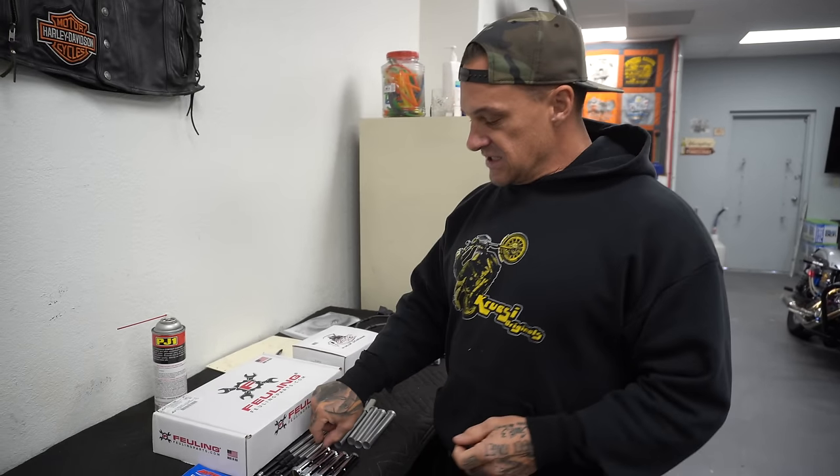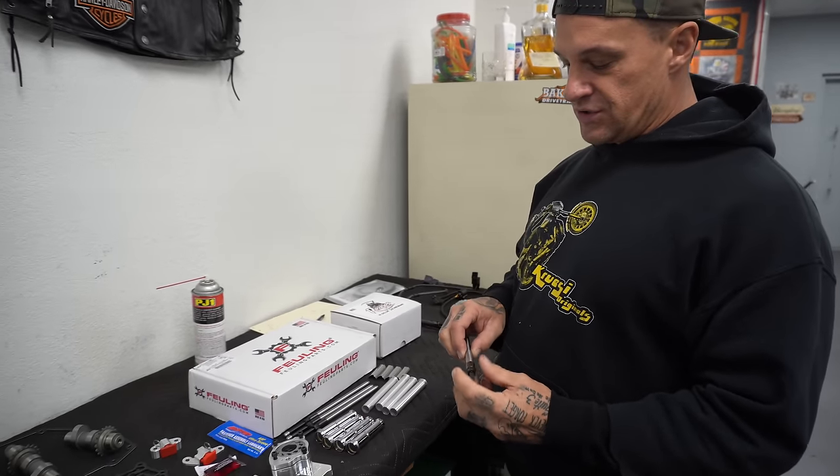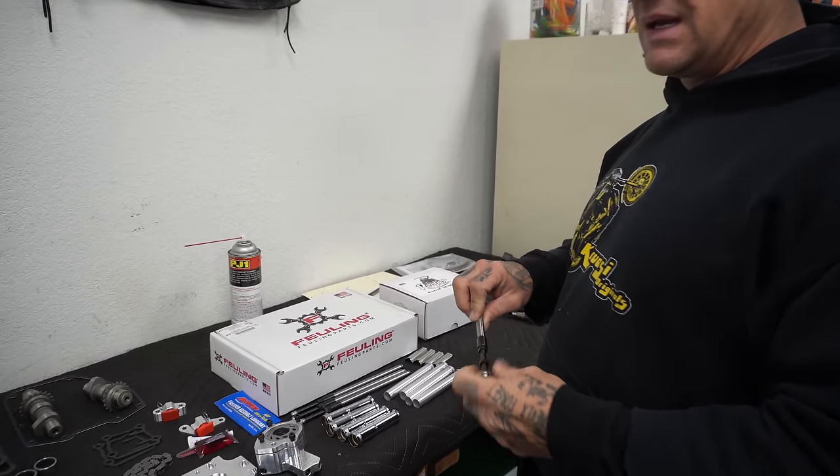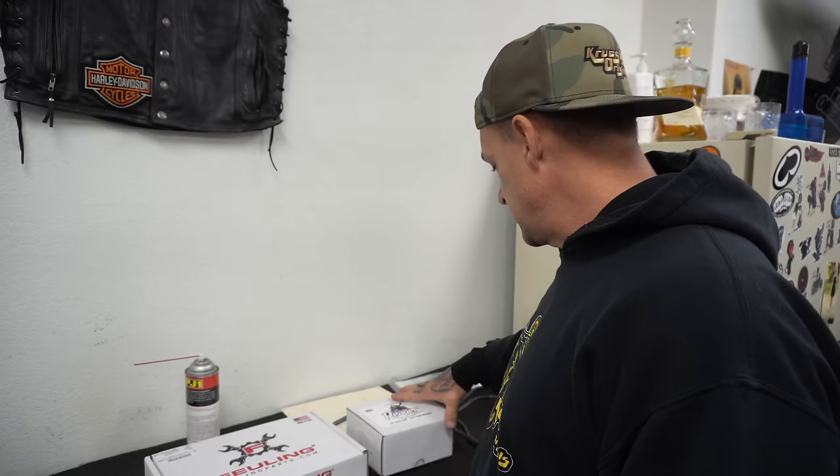We're putting in SNS adjustable quick-install push rods. These are really nice because they thread all the way down and you don't have to pull the rocker boxes off. You just take bolt cutters and pop out the old tubes, which we've already done — everything's already torn down and ready to go. If you want to see how to do that, there's another cam install video where we did cams in Jake's bike.